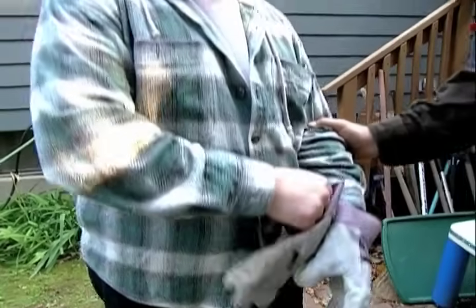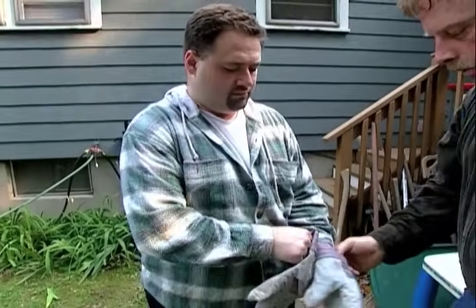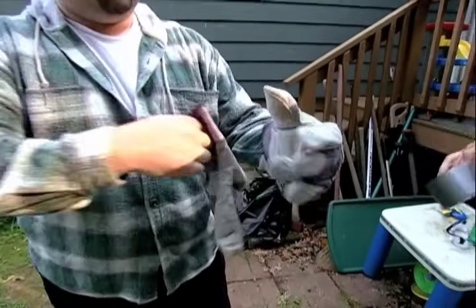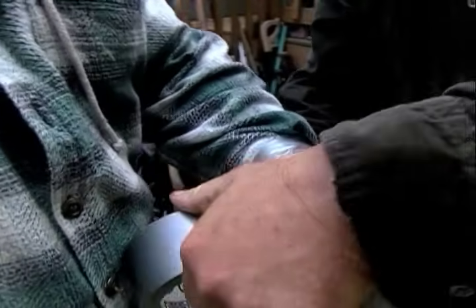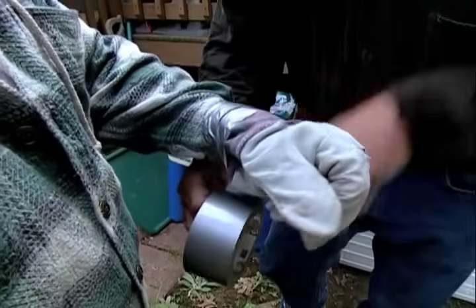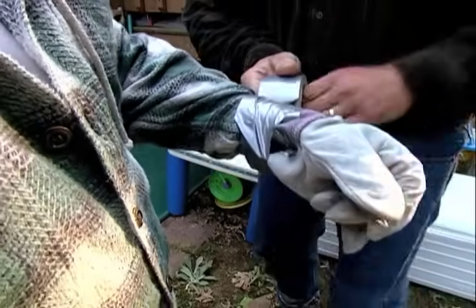Then I had you put on a long sleeve shirt to protect your arms. Now put those gloves on. This is another good thing — tape the gloves right to the shirt. I don't want anything getting up inside your shirt.